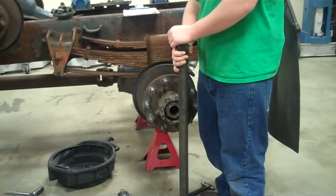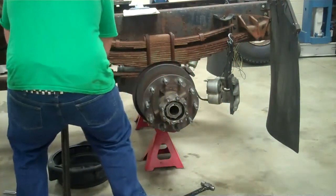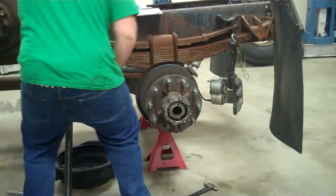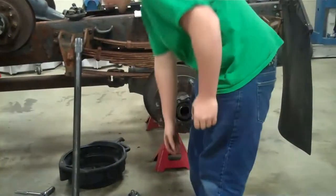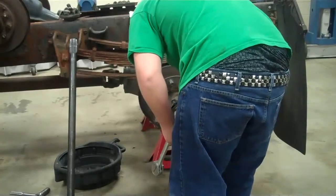Now we've got the axle removed, so we're going to lean it up — don't lay it on the ground or else it will get soiled. Next we're going to take off the jam nut, the lock nut, and this one.